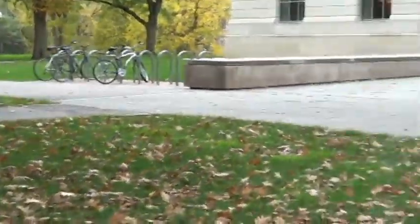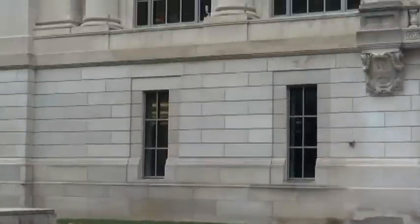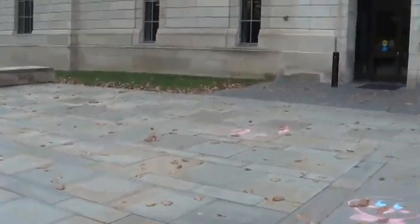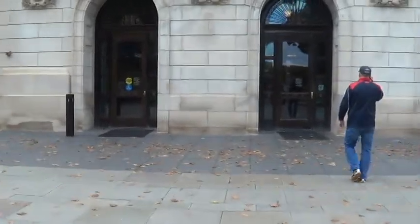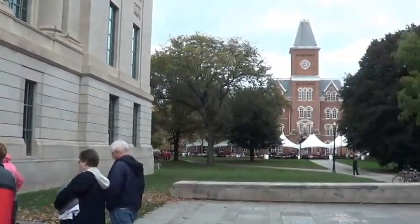The first library on campus was in University Hall when the school started in 1873. It was later moved to Orton Hall in 1893. Then Olive Branch Jones, a university librarian, emphasized the importance of a library. This library was built in 1913.